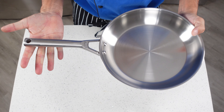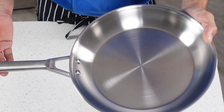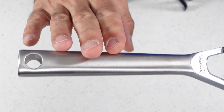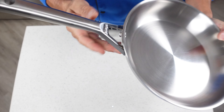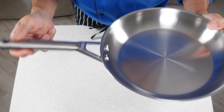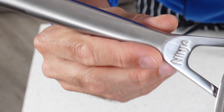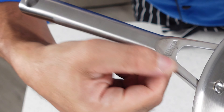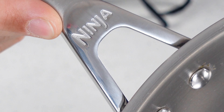The construction and workmanship on all these pans are the same, so we're going to focus on one pan to show you the construction — that'll save you time because they're all built exactly the same way. All the pans have stainless steel handles that are riveted on the inside. We beat these things up pretty good and didn't have any problem with the rivets coming loose. The handle surface is a combination of brushed and polished stainless steel, and even after a couple of months of hard use they're still nice and shiny with no visible scratches. There's a nice Ninja logo etched into the surface.